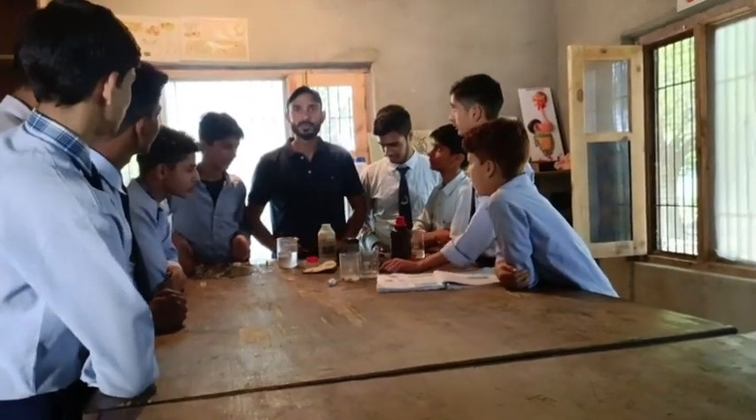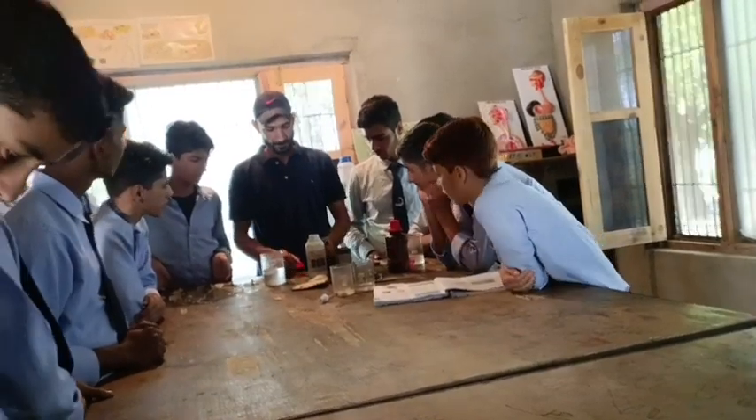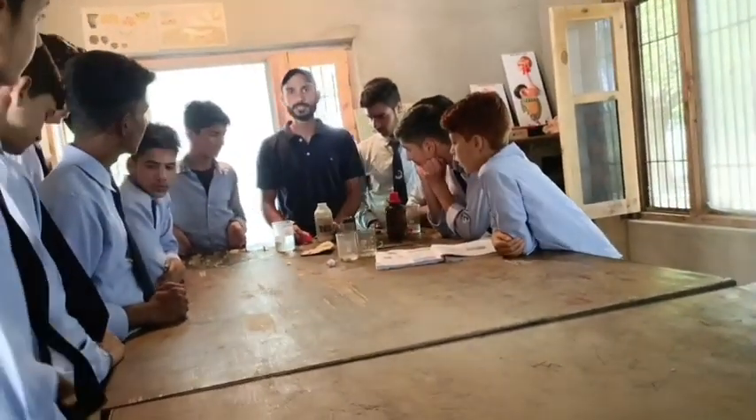Students, today our aim is to study electroplating — that is, how electroplating is done. So for this we need some materials.